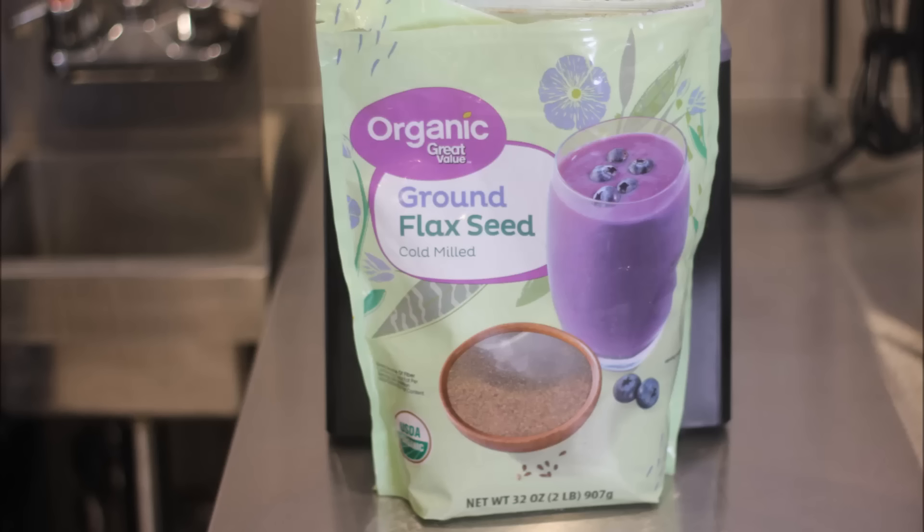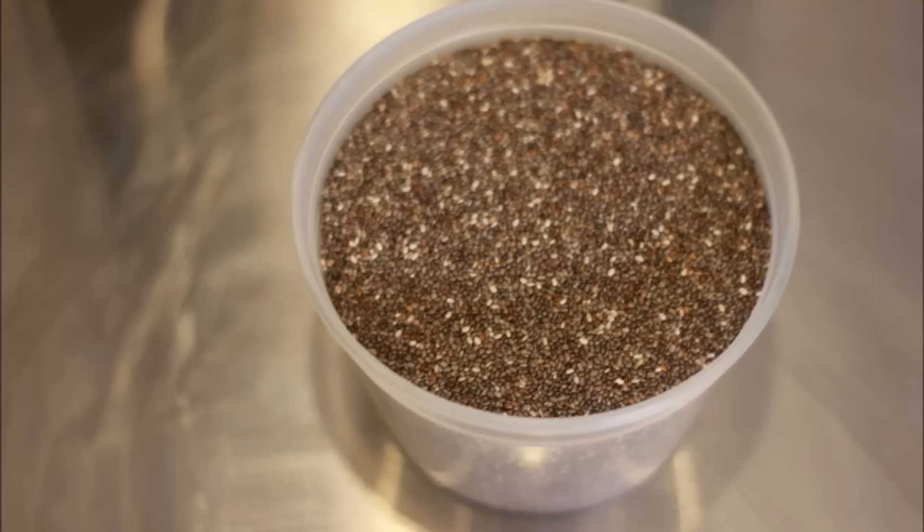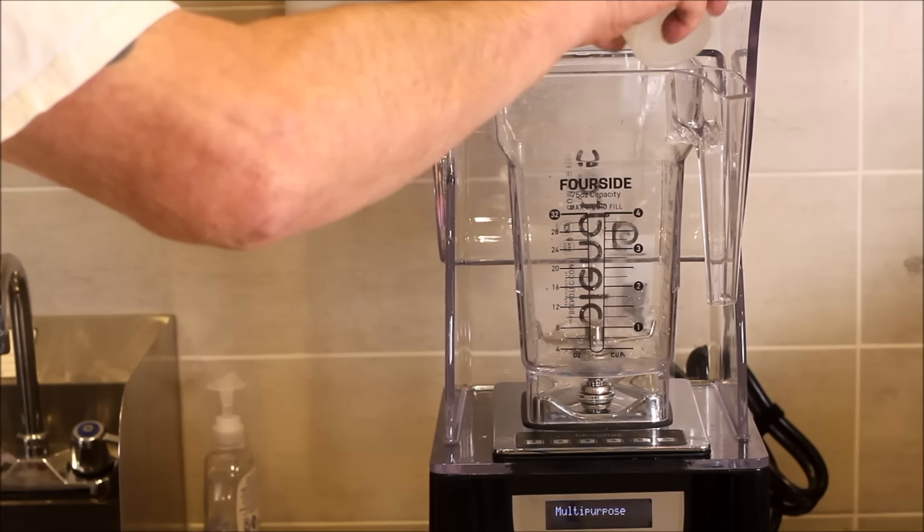Those will be put into the blender first. Then we're gonna add some organic flaxseed for health, a smidge of cinnamon, and then the final magic ingredient: chia seeds into our blend.